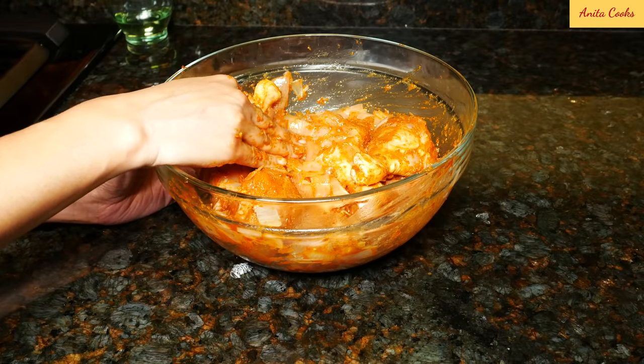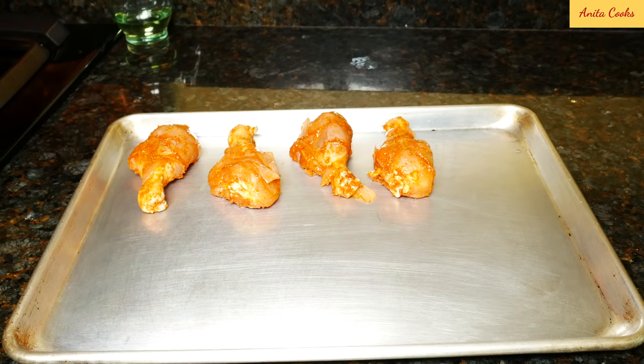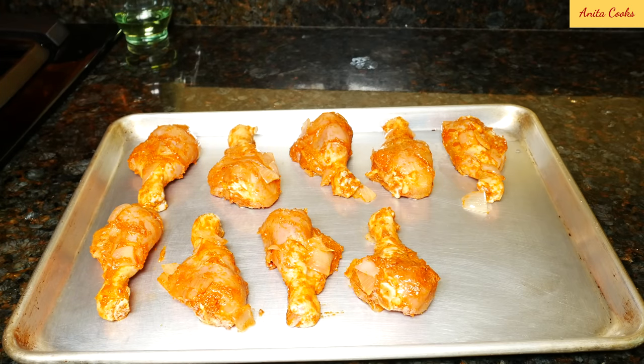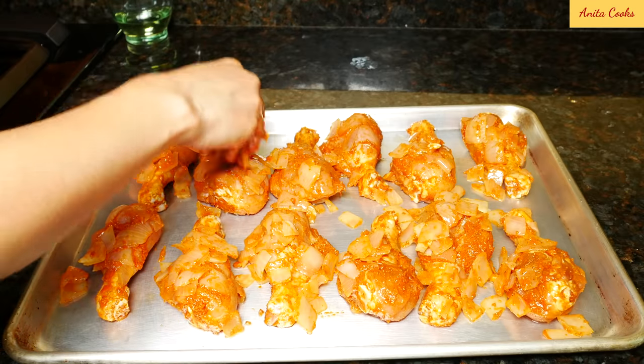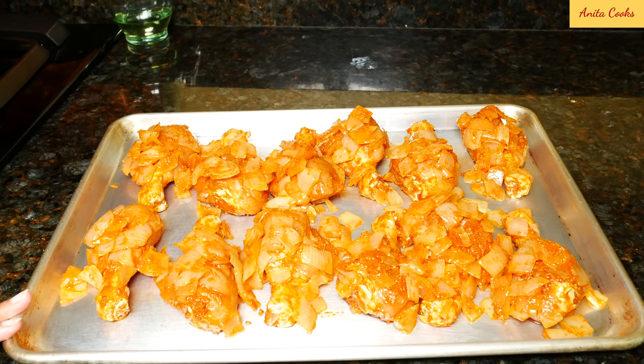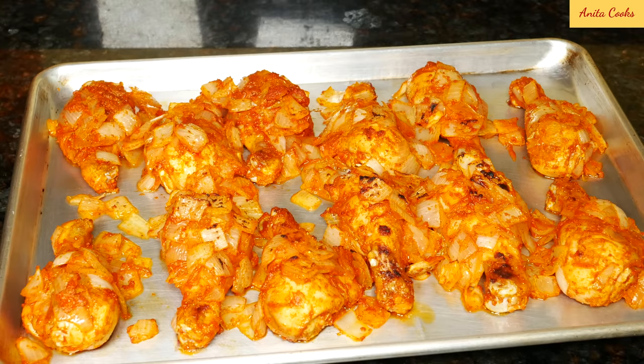Now we can put the chicken on the baking tray. Distribute the onion mixture evenly all over the chicken pieces. I find that it's best to put the chicken on the second rack, about six inches from the broiler so it doesn't burn. It is important to check the chicken and turn it every five to seven minutes so it doesn't get too dark outside and cooks properly inside. Really depends on your oven, but to be on the safe side, I would check it after five minutes.